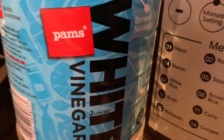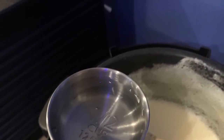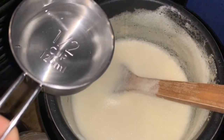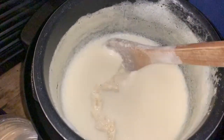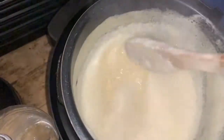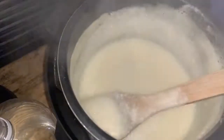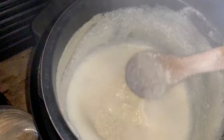The next step is to add in some white vinegar — about a quarter to half a cup. I'm using half a cup here for about 800 ml of soy milk. Give it a good stir and you'll see it's looking a little like ricotta cheese as it separates the water from the curd. I'm going to let this cool down to a tepid heat.